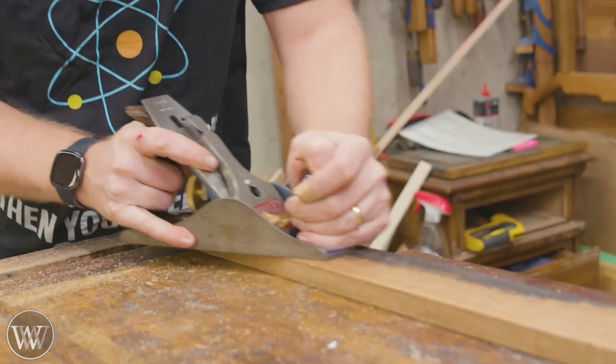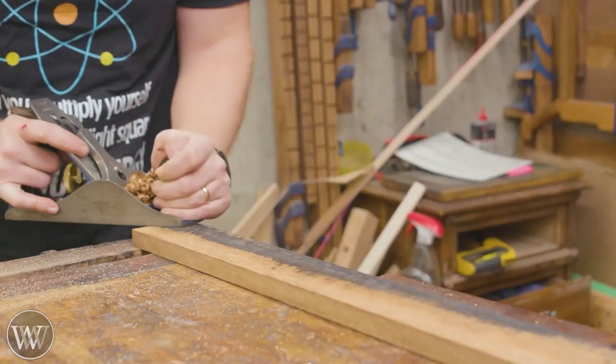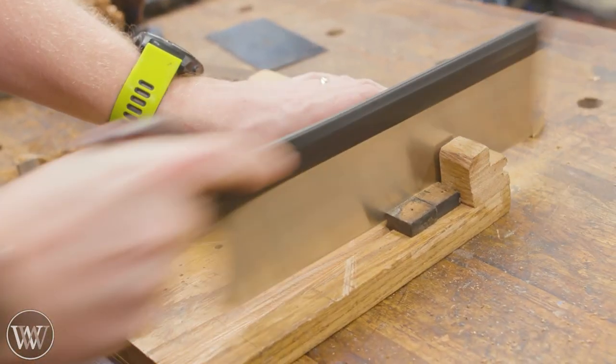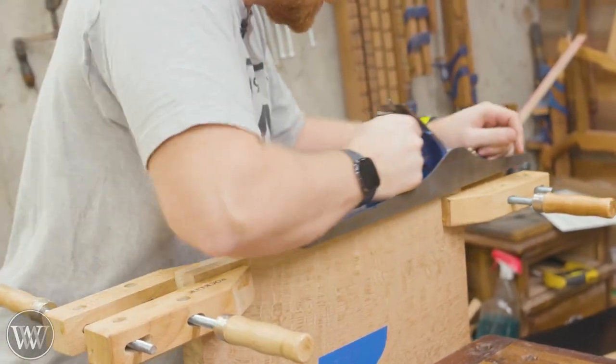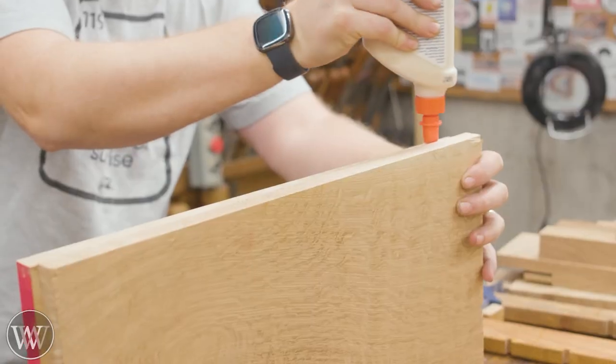Most of this is quarter-sawn oak that I've collected over the years. Some of it, like this piece, is over a hundred years old — I pulled it out of another piece of furniture that was falling apart. When I first get started I want to make sure I break everything down and get it roughly to where it will be.